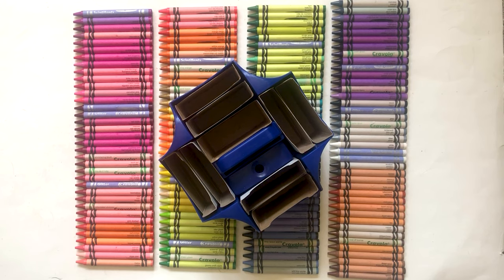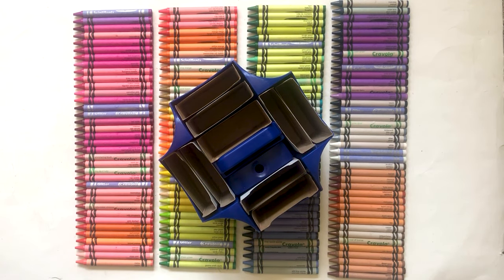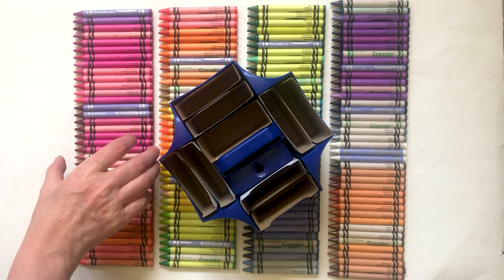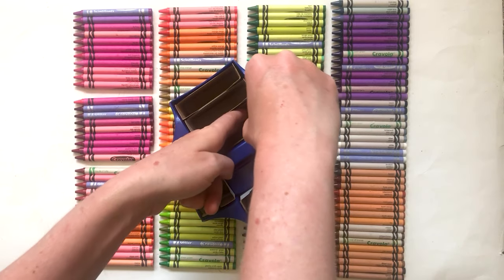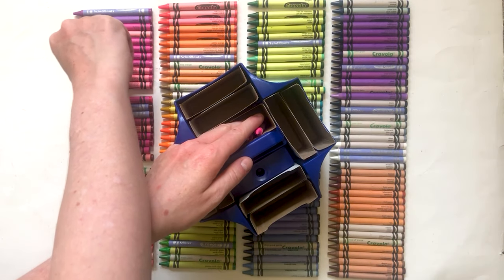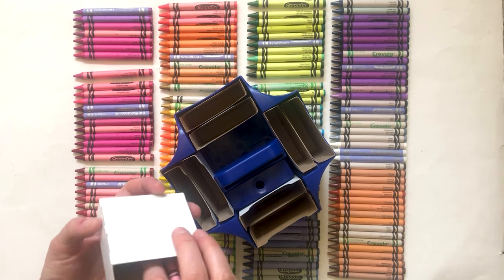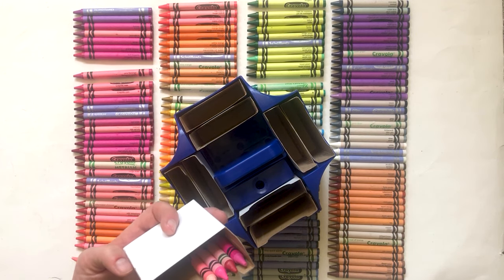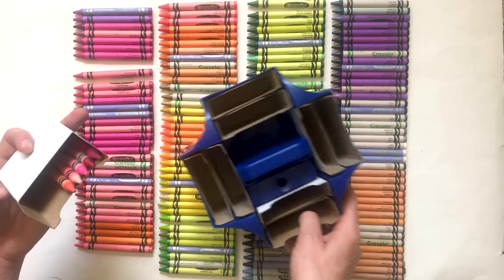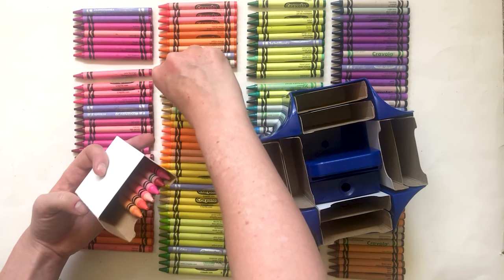We're going to put the lightest crayons in the middle. So we're going through each color group and taking the lightest crayons. Shimmering blush is very light. You have to put them in order of lightness. The yellows are pretty light crayons — I'll put a bunch of yellows in the middle. Only the lightest crayons go in the center.